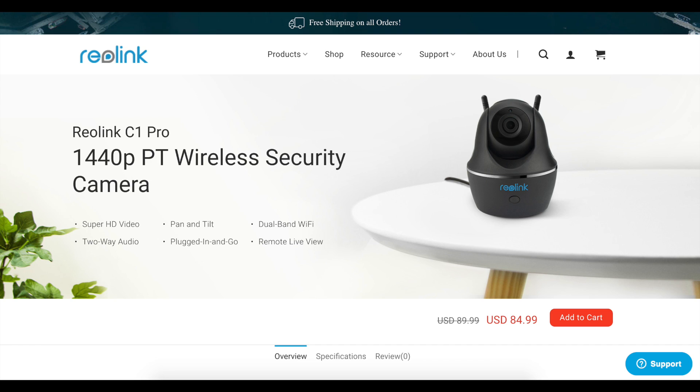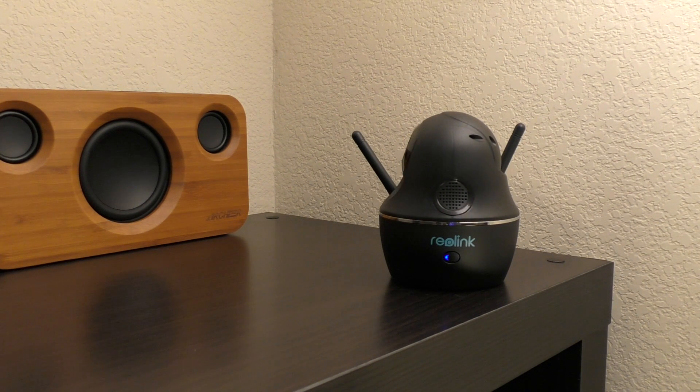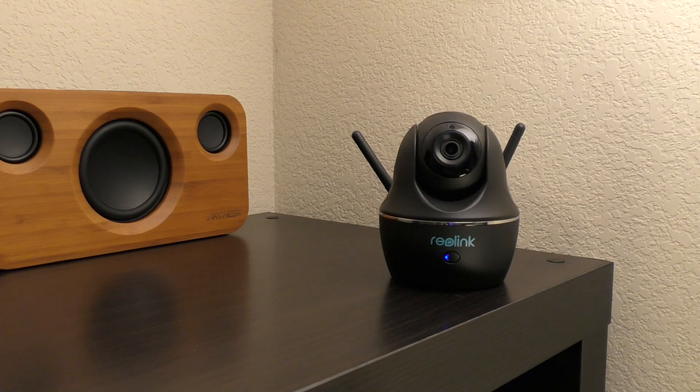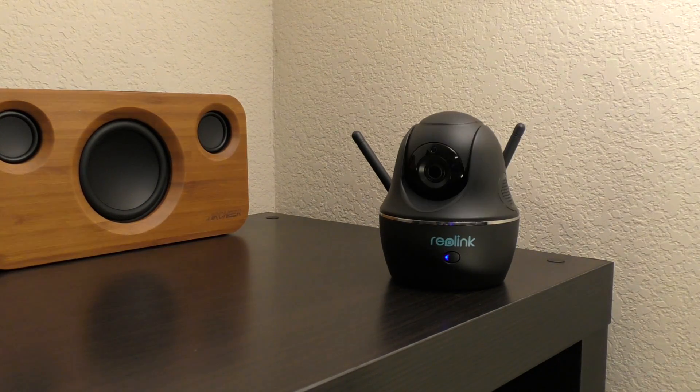The price of the Reolink C1 Pro is $84.99 on Amazon and on the Reolink website. I'll be leaving links in the description for both so you can visit the website or buy it from Amazon and read more about it.